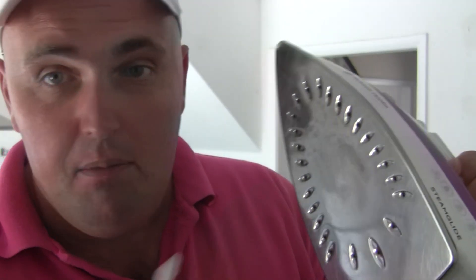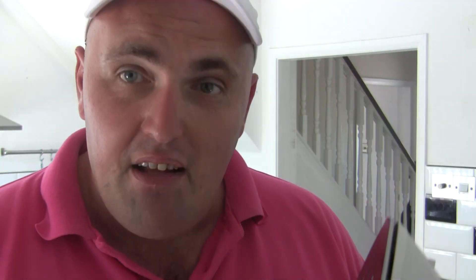Rub it until all the marks are off — it'll start to melt. Then what you do is let it cool down, get a cloth, and wipe off the melted burnt marks, so you've got a nice clean iron.